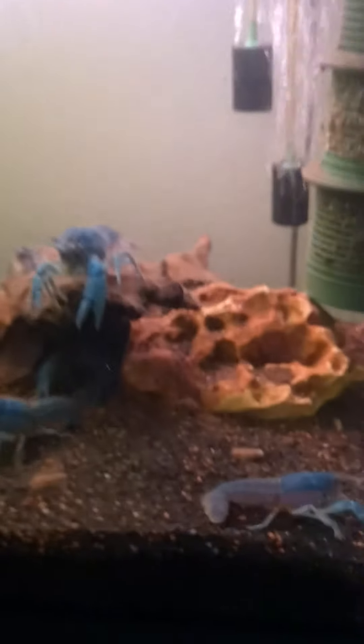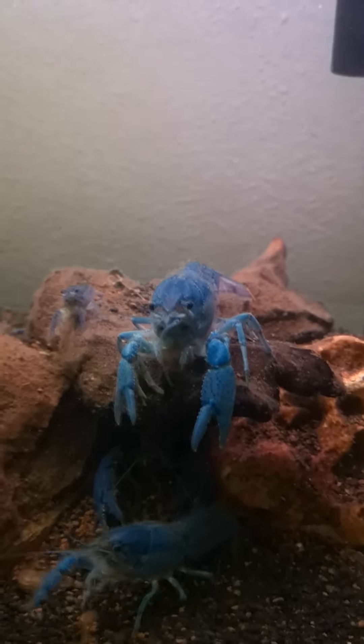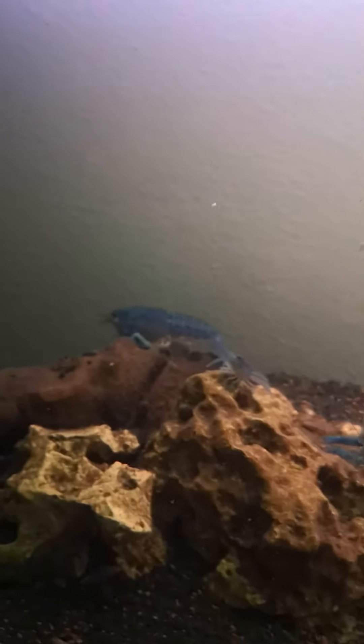This one has a vast majority of females in — like that's a female. A few babies, more babies, female craw, female craw at the back there.